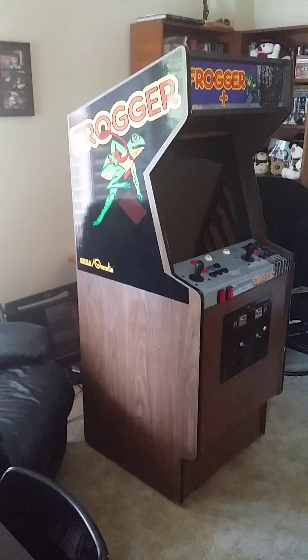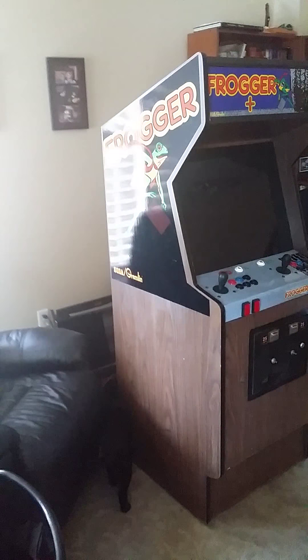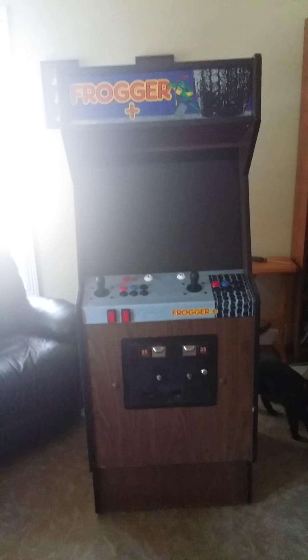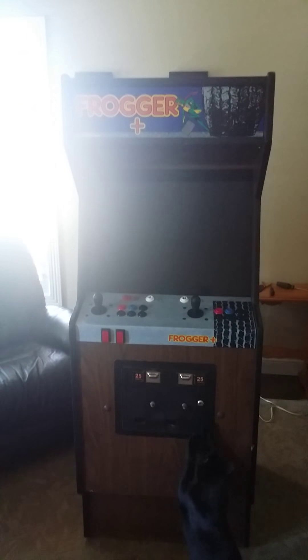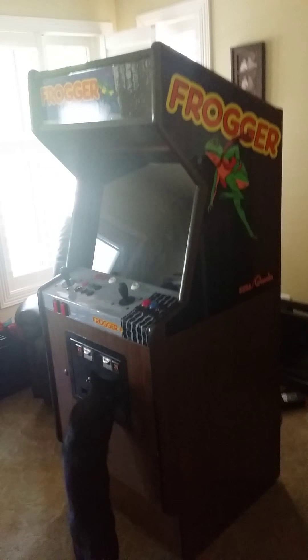This is the new Frogger MAME Plus machine. Just trying to get a picture from all angles. It's an original cabinet with updated artwork, control panel, new buttons, and a new 24-inch LCD inside.